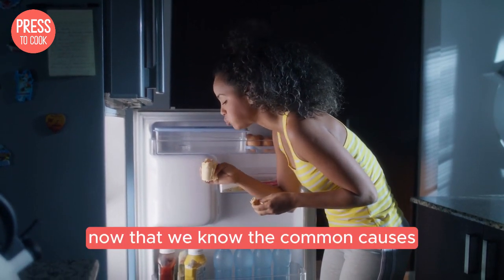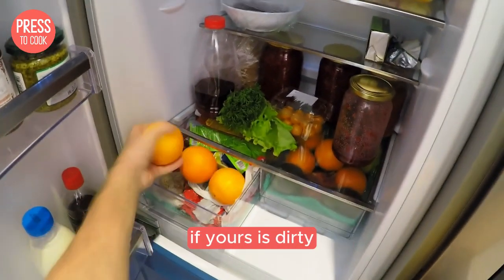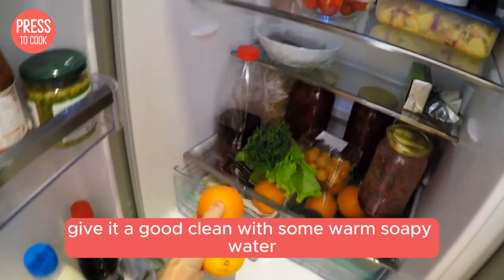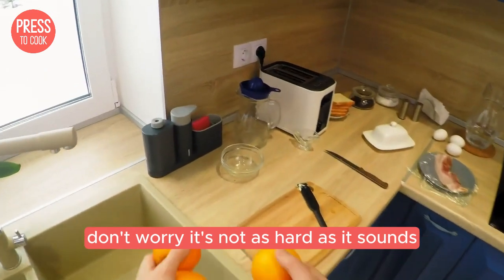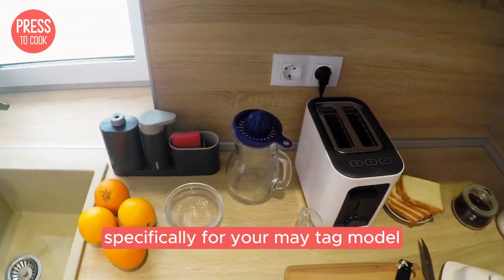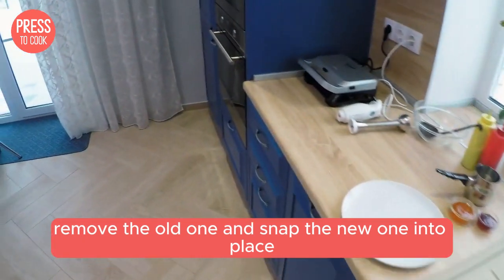Now that we know the common causes, let's move on to the fixes. First up, the door gasket. If yours is dirty, give it a good clean with some warm soapy water. If it's worn out, you'll need to replace it. Don't worry, it's not as hard as it sounds — you just need to order a new gasket specifically for your Maytag model, remove the old one and snap the new one into place.